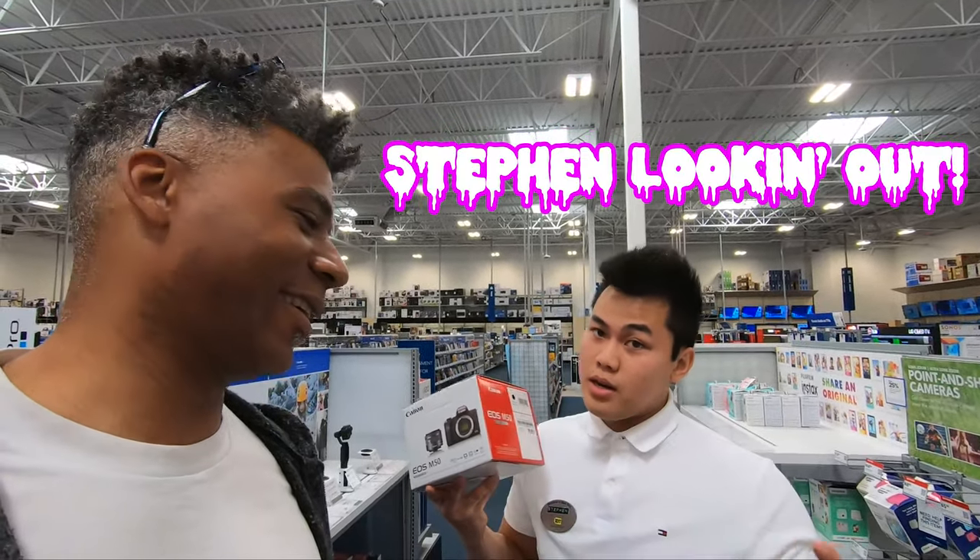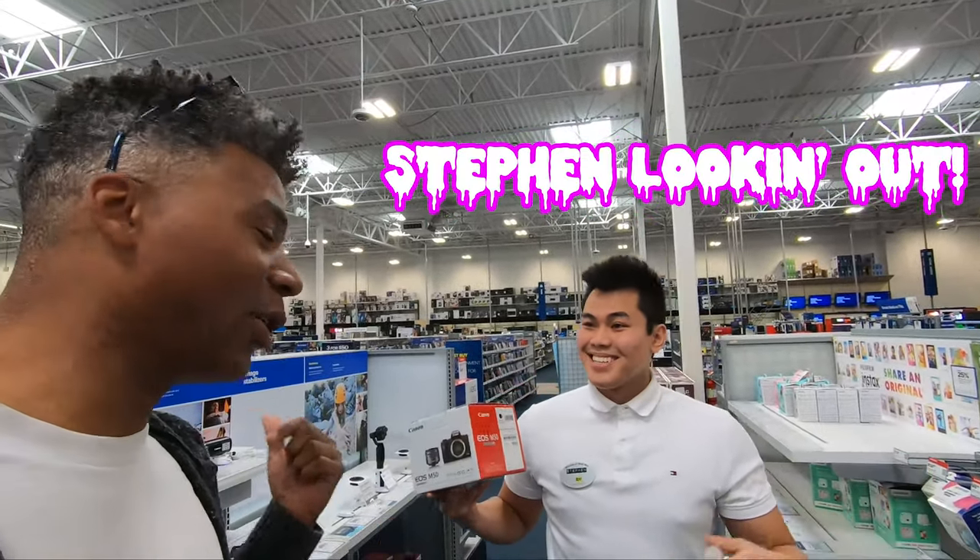Subscribe, like, show some love — do it, especially with the new vlog camera. Come on now. We're gonna go pay for this and then I'm gonna switch over to filming in the car with that.